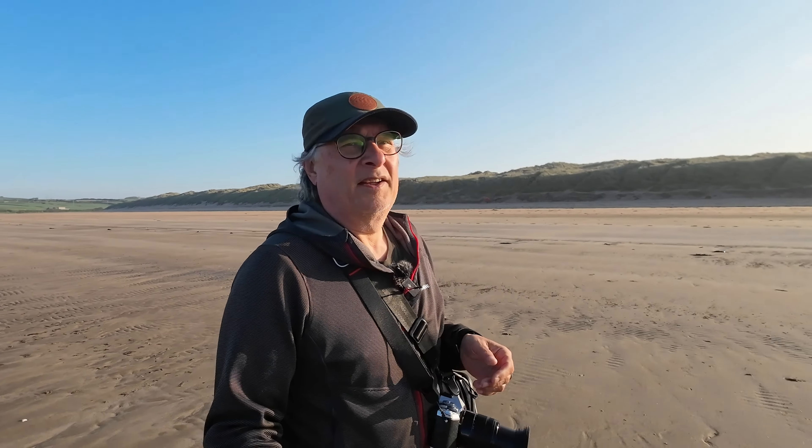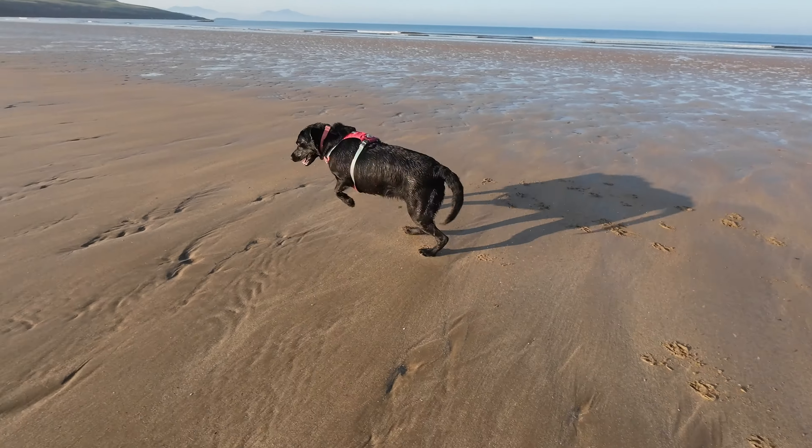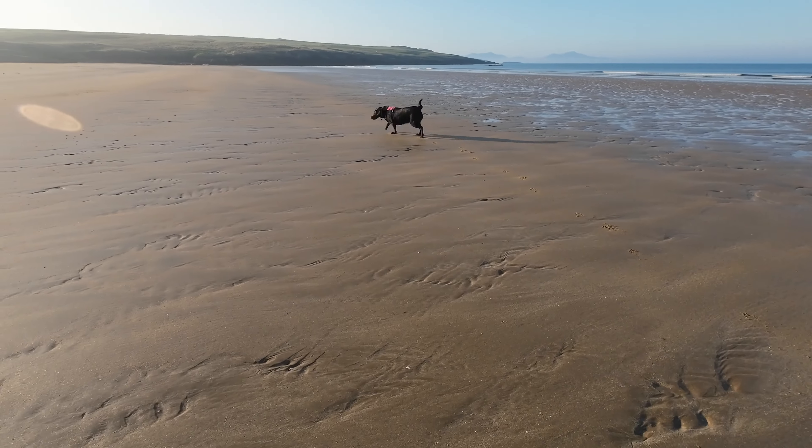I moved over to gimbal cameras because I absolutely hate wobbly footage, so I was constantly lugging around something for that reason only. And in some respects the Pocket series just couldn't handle dynamic range at all. I'm recording this on D-Cine so I will grade it, but my exposure is completely automatic and I haven't put in any exposure compensation - I've just left it on standard.